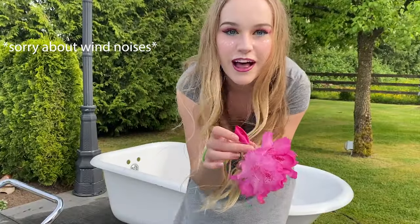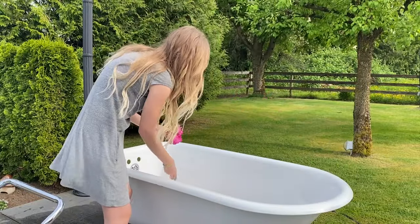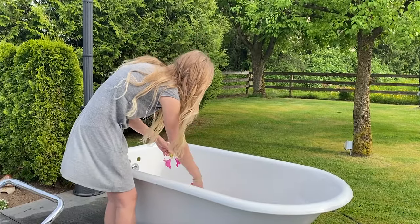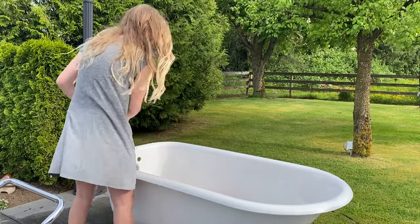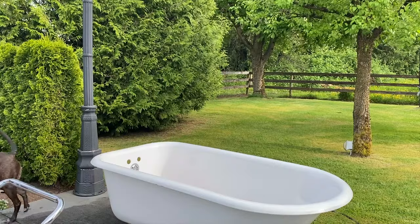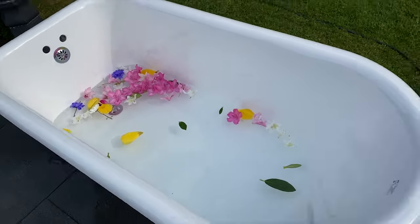I took some flowers from Marlene — thanks, Marlene — and I'm just adding them into the tub. So we've got this really magical looking bathtub thing. I've got some leaves, flowers, flower petals. It's like flower soup. So here we go, that's what we've got so far. And now it's time for me to get into a tail.